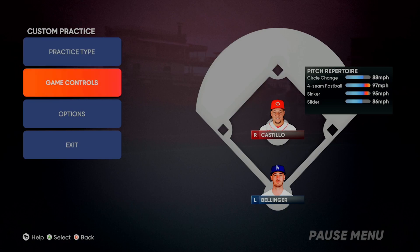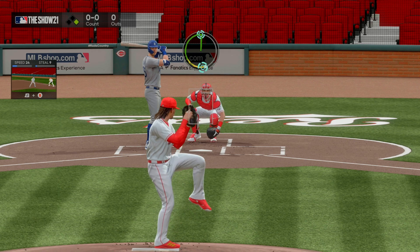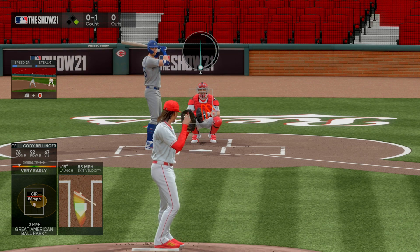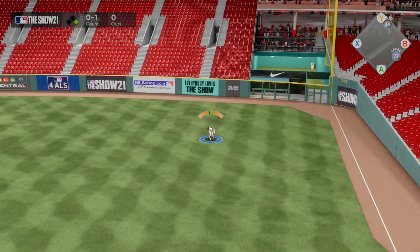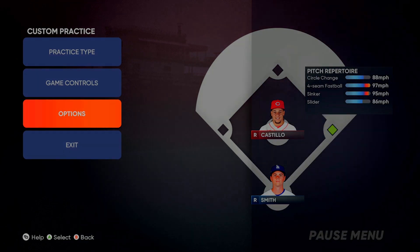I want to talk about throwing from the stretch. Let's go to team practice and put a runner on first. Now Castillo is throwing from the stretch — look how much faster the gesture has to be. The gesture is quicker and the follow through has to be sooner. That's throwing from the stretch. You want to practice throwing from the stretch and not throwing from the stretch. After you practice without a batter, you can do pitching with a batter shown.